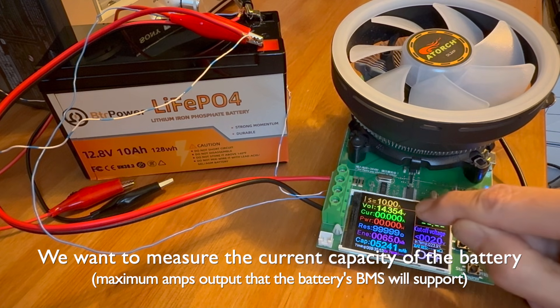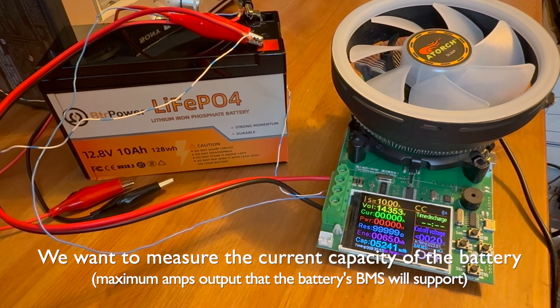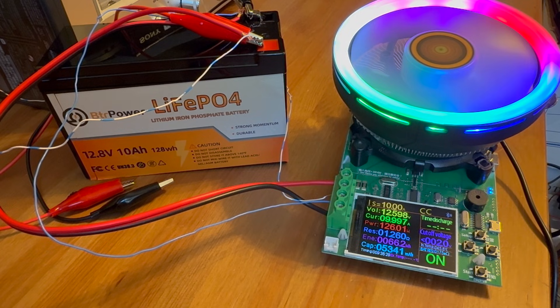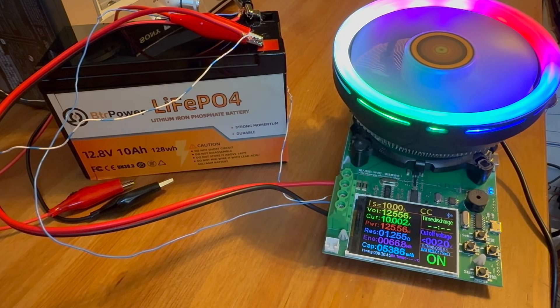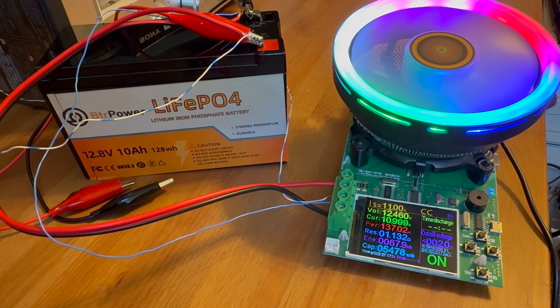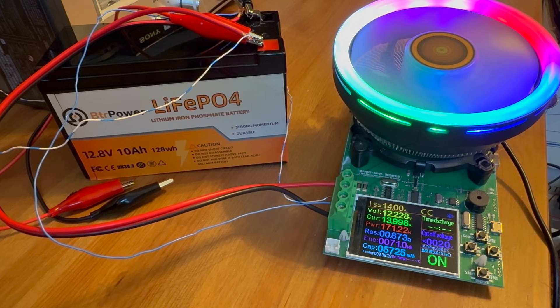I configured 10 amps at the current voltage and gave it a start. I started with a 10-amp current draw and increased that all the way up to the maximum that my capacity meter would do, which is 15 amps. I let that run for about 30 seconds and the BMS did not cut off, so we know that this battery can supply 15 amps, at least for a while.